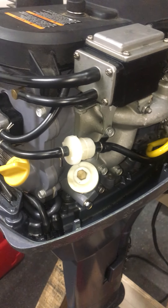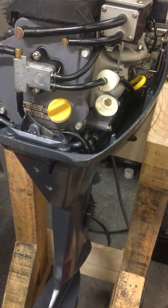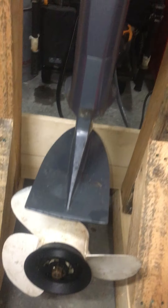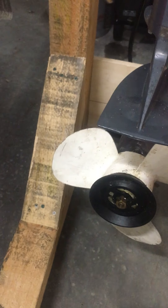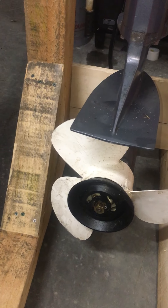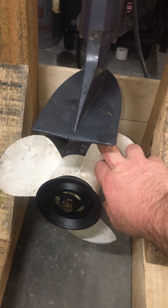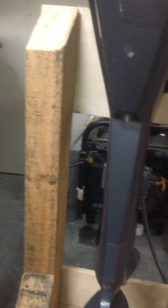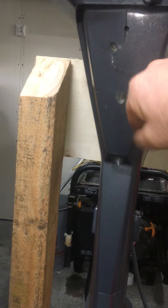I did put some oil in it — she doesn't leak oil. It was all cleaned up from the white cream. This is the large prop. A normal prop is nine and a quarter inches in diameter; these ones are 12 inches, so it's really made for torque. It is a very long shaft.